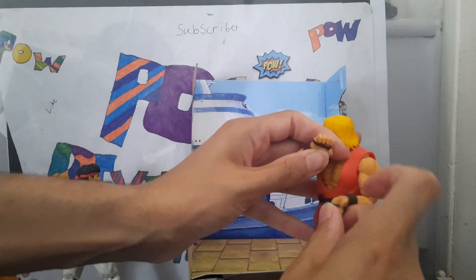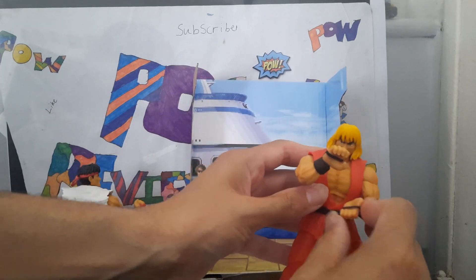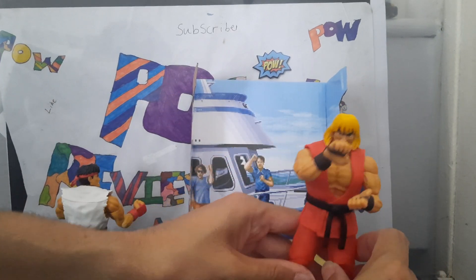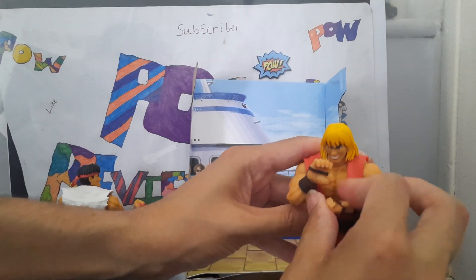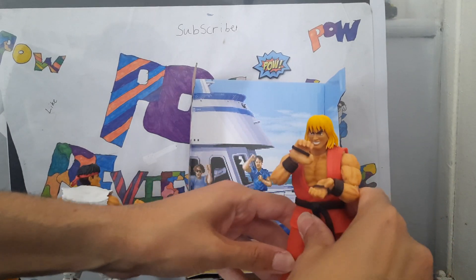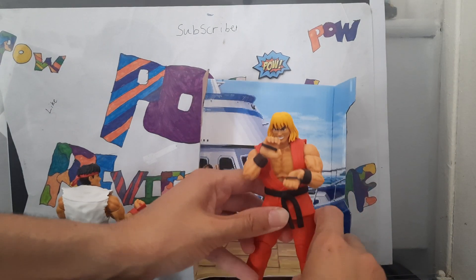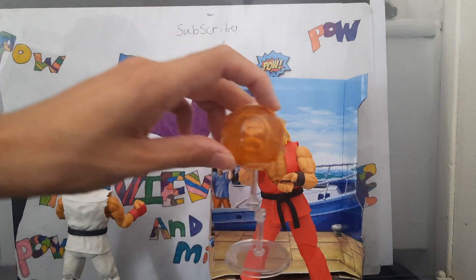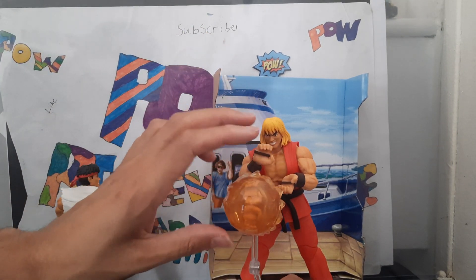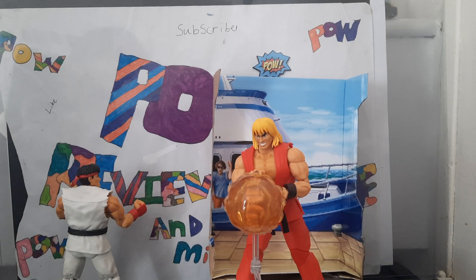So with Ryu and Ken you get their changeable hands. Pull his hands in like so, and try to get him as posable as you can — it's very difficult. Put his fireball in the hand, as high as you can get it, push his hands down, and yeah — he looks like he's firing a fireball. On to the next review, which would be Dalsim.